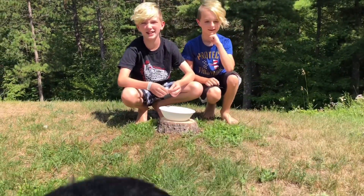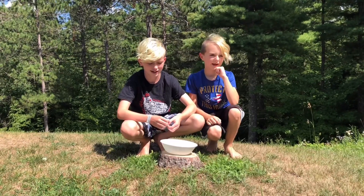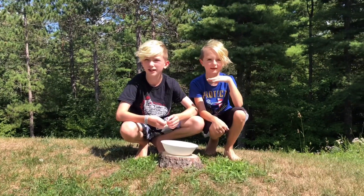Hey, what's up Gouda Squad! Today we're back going to make oobleck. First thing we need to make oobleck is gloves, so we don't get our hands dirty.